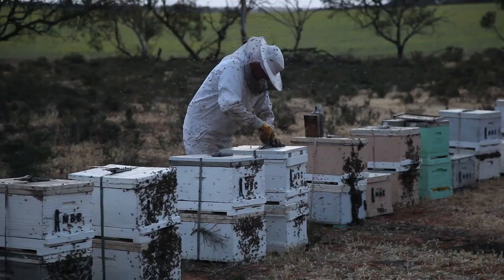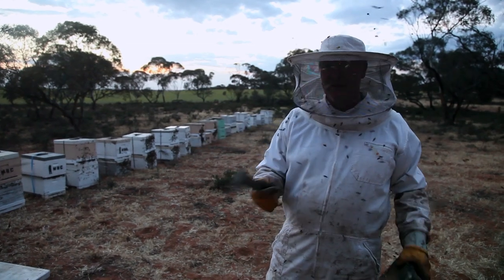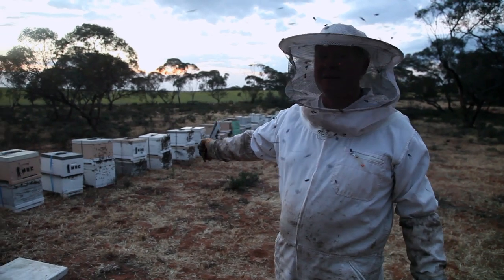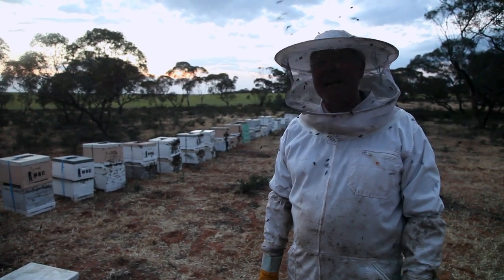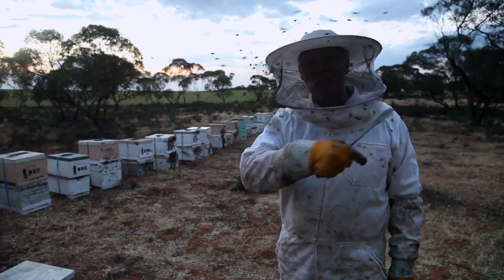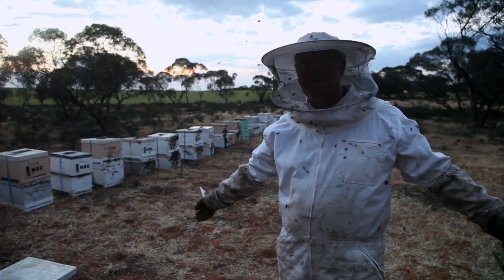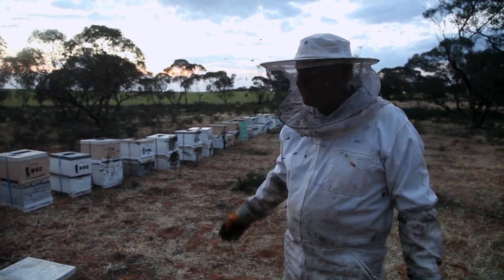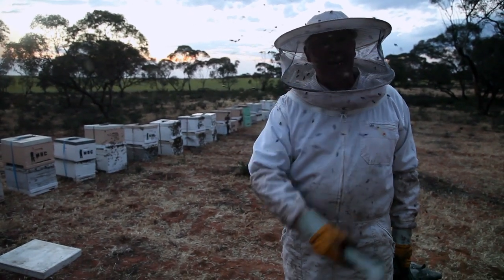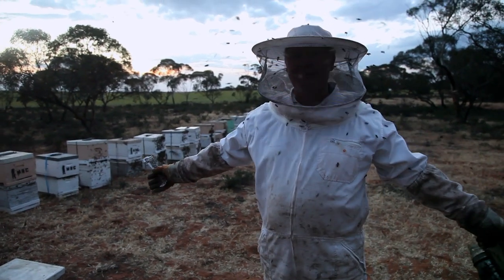For all you would-be beekeepers out there, if you're wondering why you'd have to pay $150 or $300 for a nucleus box that's properly bred — it's because when you catch a swarm like those three that we just played with, they are seriously upset. They are bloody difficult. So if you're thinking of playing with bees, not only should you buy some nice relaxed little ladies from some reputable beekeeper, definitely go out and buy yourself a bee suit if you're going to catch a wild swarm, because look at them — they're just completely mad.